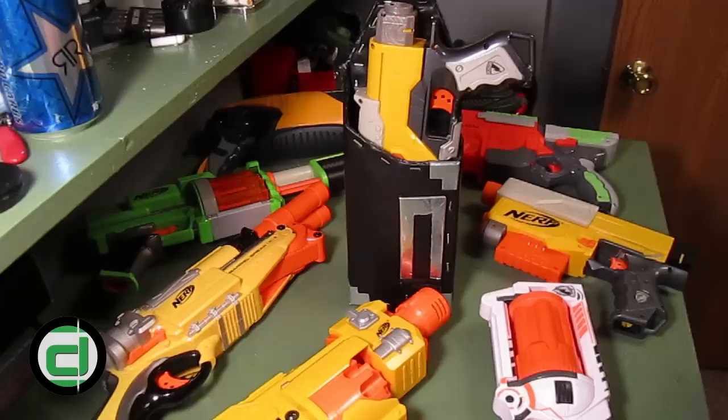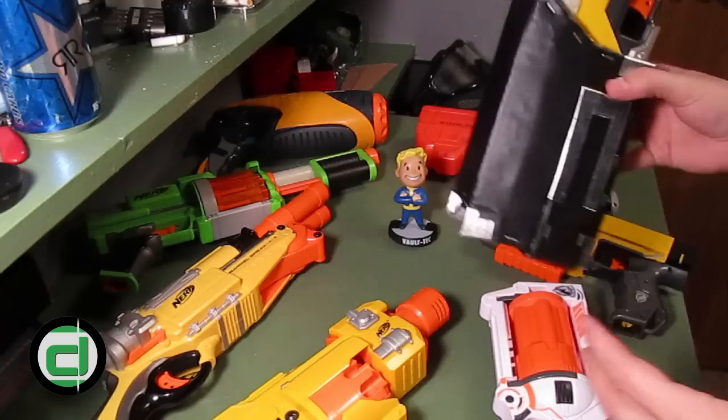Hello everyone, welcome to this documentary for my Pandora holster. For a long time I've been wanting to use magnets to create a variable blaster storage solution, and what you see here in the center of all these other blasters is the result.